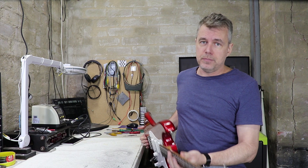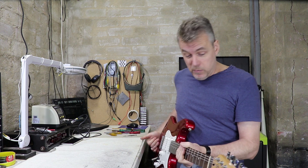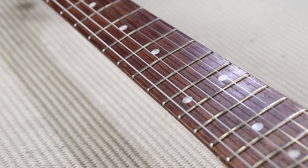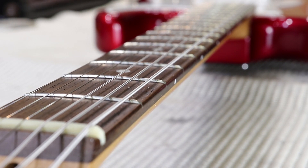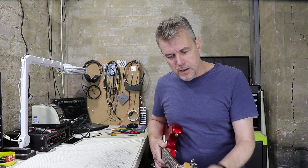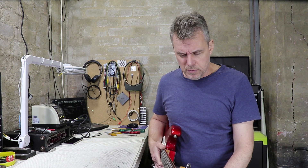The guitar has some pretty surprisingly nice features for such a budget instrument. The main one is the fretwork — it's more or less perfect. The fret slots are no deeper than they need to be, the fret ends are all really beautifully and evenly beveled, and the fret wire itself seems to be really high quality. The instrument's clearly been played quite a lot in its time, but there's really no fret wear, no scalloping or any wear on the crowns at all.